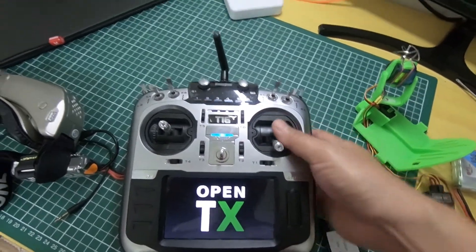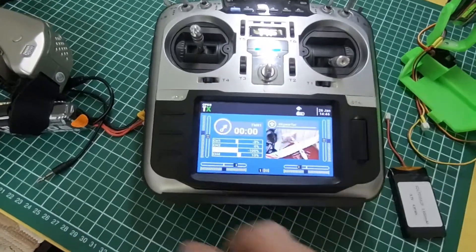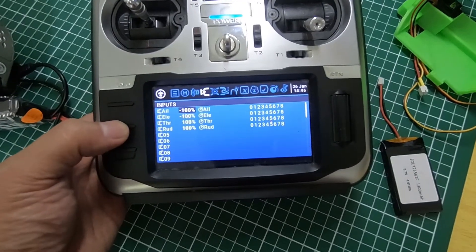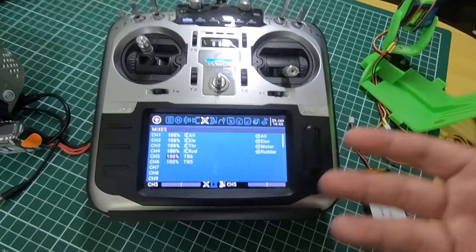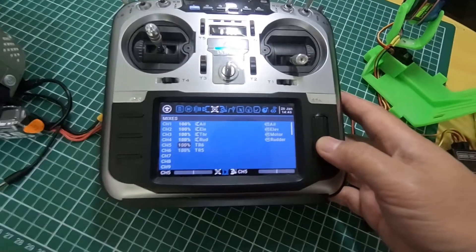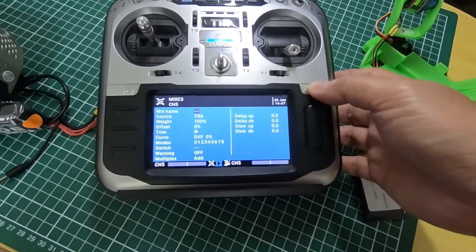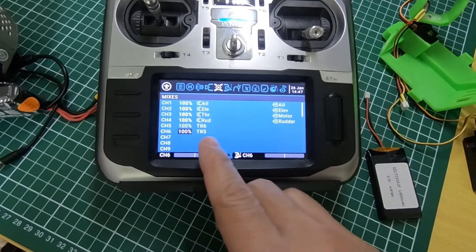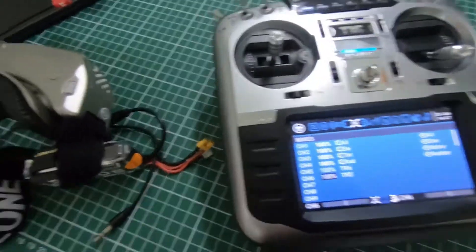The second thing to configure is your radio. Go to your model settings, then go to the mix section and add channel 5 and channel 6. You can set up channel 5 for R6 using the trainer input — we're going to use trainer input. When you scroll down, look for R6 for channel 6 and R5 for channel 5. That's it for the radio.